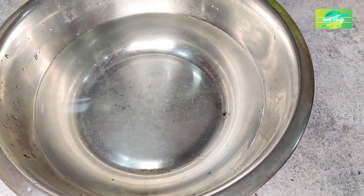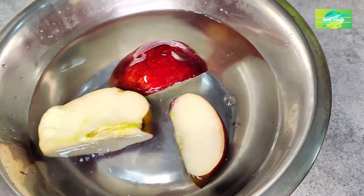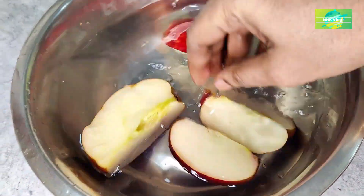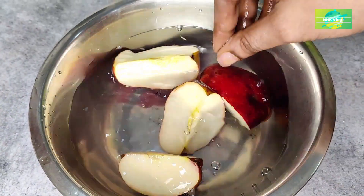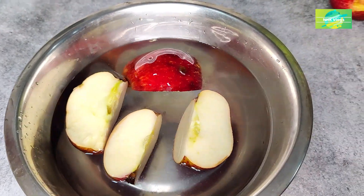I will clean the apples the same way. Once you're done, you'll need to change the color. Let's clean the apple in the box and make sure to make the color change in the shape of the apple.